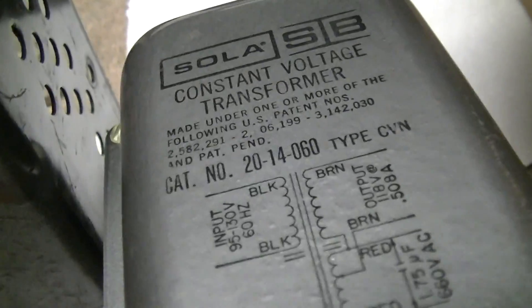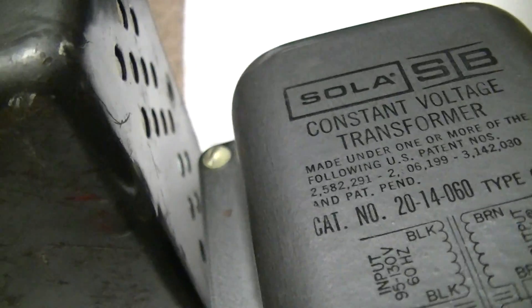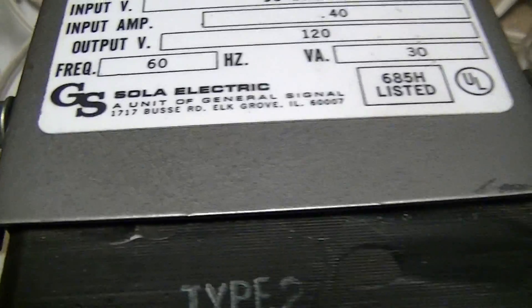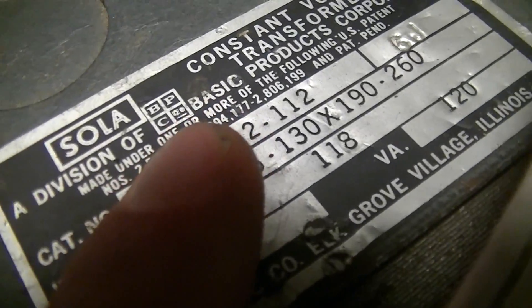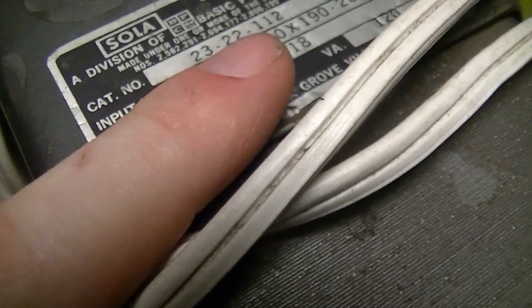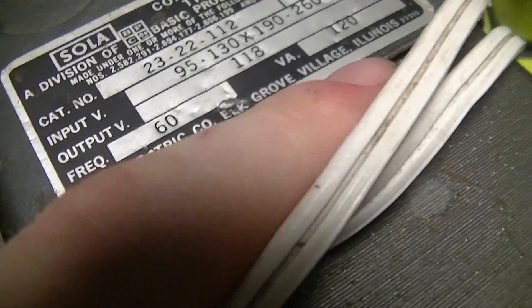These are all Solar Electric units. This one is a Solar unit of General Signal, and this older one — nearly half a century old — is a division of BPC Company, Basic Products Corporation, Solar Electric, Elk Grove, Illinois.